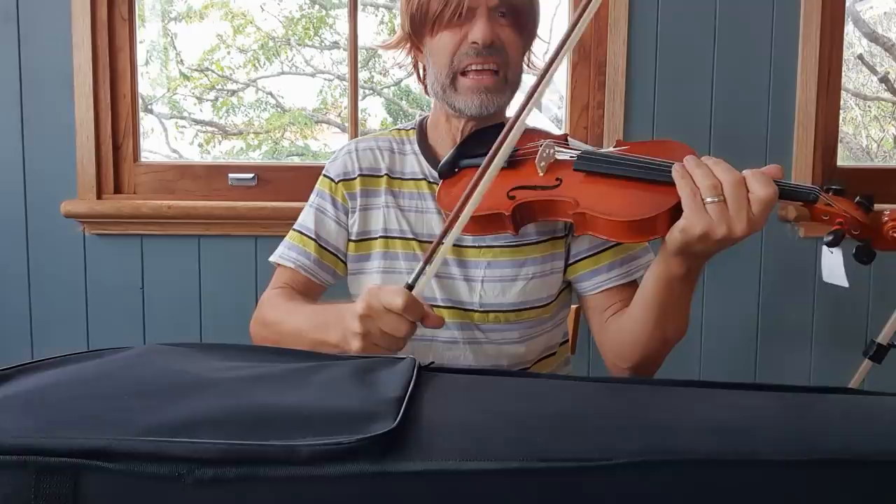Hey guys, how are you going? So the other day, I reviewed a $100 violin. And that was pretty brutal. But the reason I was brutal is really because I am passionate about string players and string players actually getting really far with their instrument and having the best chance of learning. And this instrument just wouldn't have helped with that.